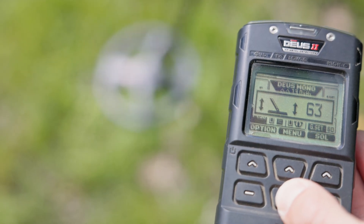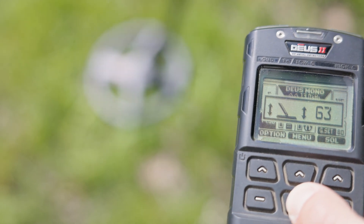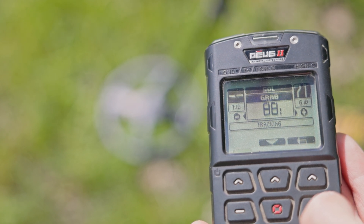In the mono program, don't forget to set the ground balance if the ground is mineralized. Otherwise, set it between 88 and 90 to reject all ground.